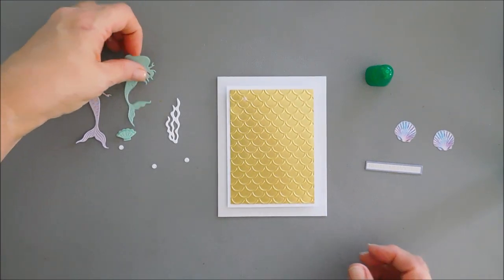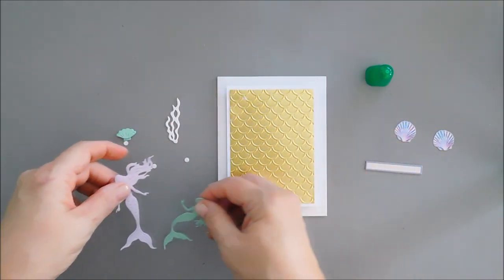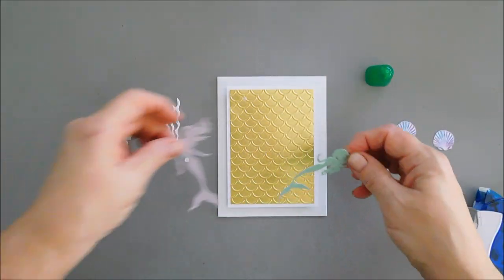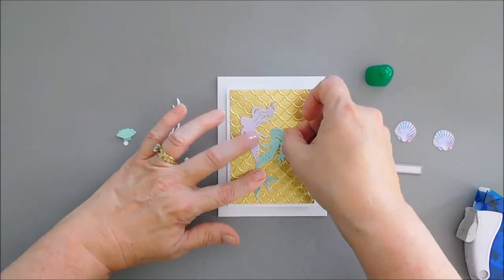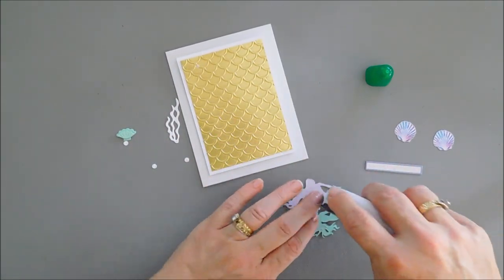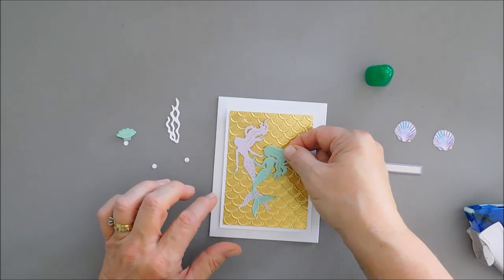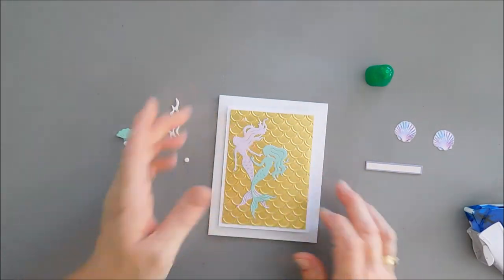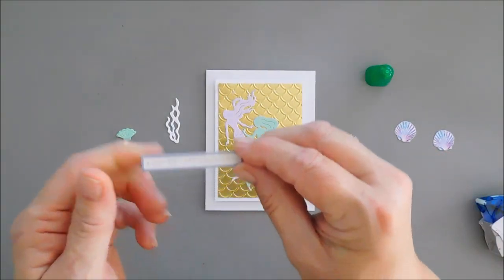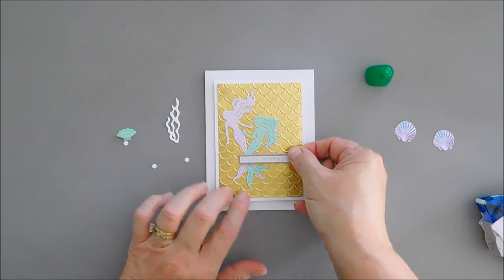After we have this adhered, I'm going to glue down my mermaids. I'll overlap them a little bit, kind of crisscross them, and when I'm happy with my placement I'll flip them around and add some tape, then adhere them to our gold background. Next we're going to take our sentiment — from our chipboard pack this one says 'You're Mermaizing' — this is going to go basically over the mermaid tails.